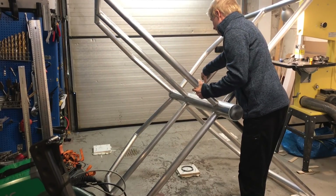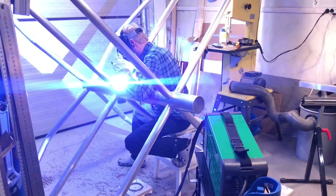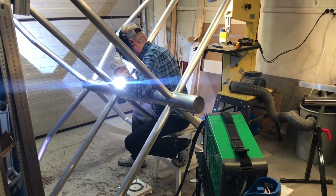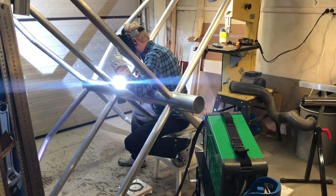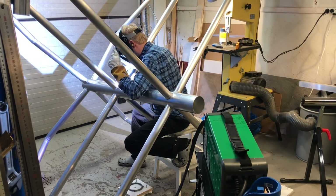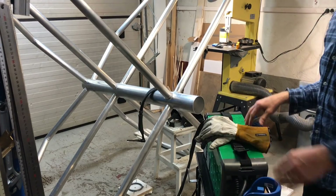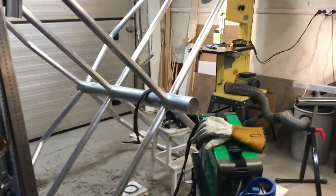It looks like an X-wing — wish it were — but it's just a coaxial multi-rotor with control surfaces. I'm not really sure what it's called; it's a strange machine.